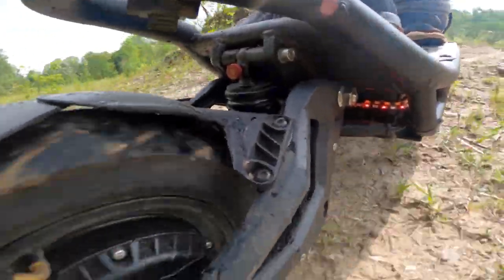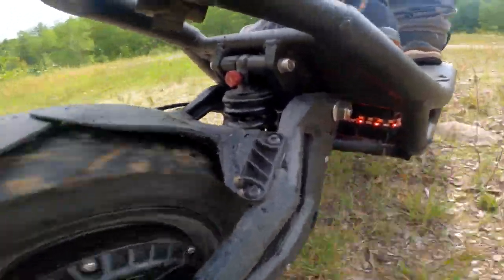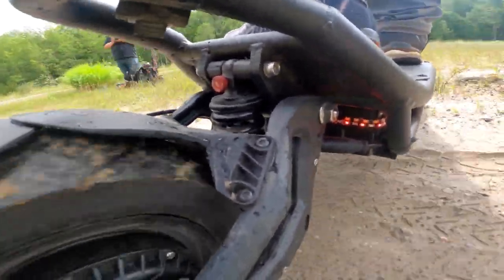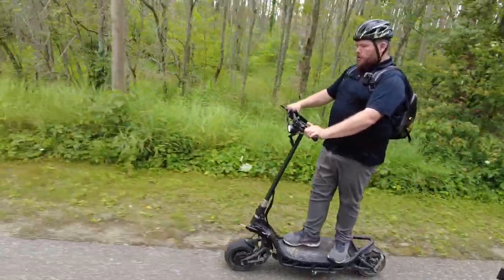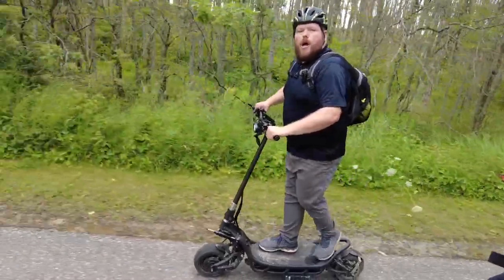On-road and off-road, this thing has nearly the same impressive performance, which I really appreciate from NAMI. And the last thing to show is extreme mode — press and hold, there's the turbo emblem. I'll see you guys later.